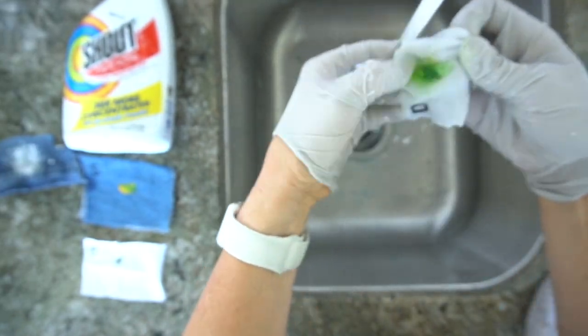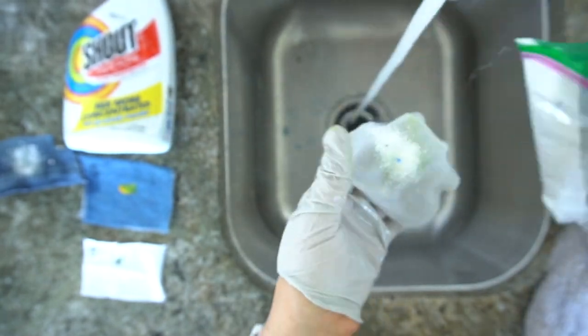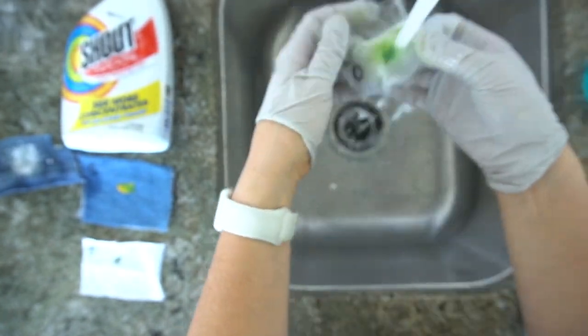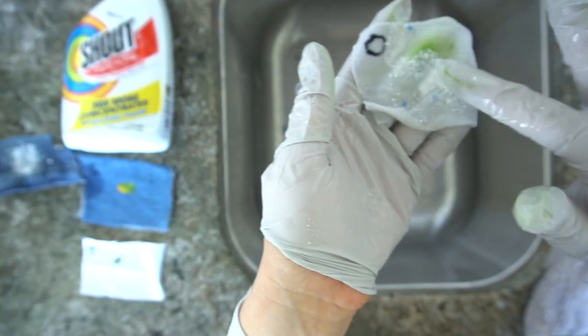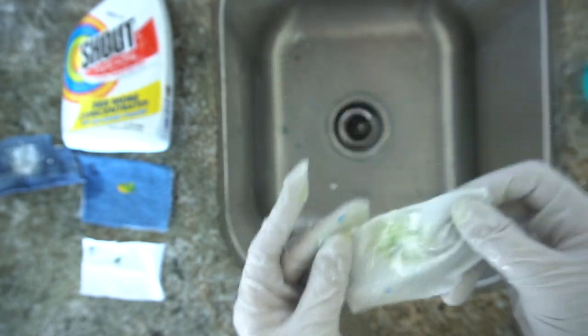With OxyClean, do the same thing you did with the dish soap — rub it into the fabric, rinse it, rub it in again and rinse it. Honestly, OxyClean didn't work very well for this. I feel like OxyClean works better if you let things soak in it, so I should have tried that. As far as these tests were concerned, OxyClean didn't work very well, so just ignore this part.